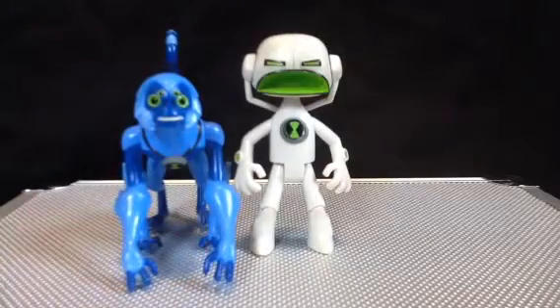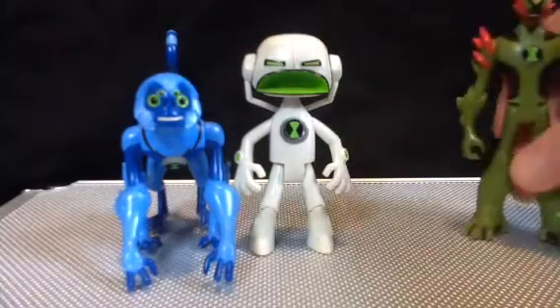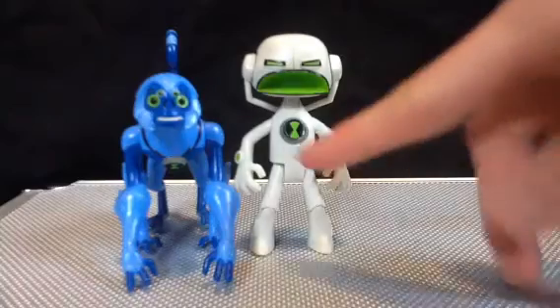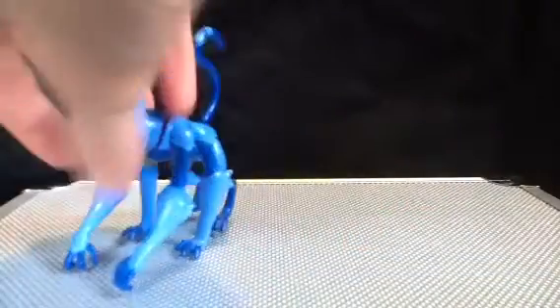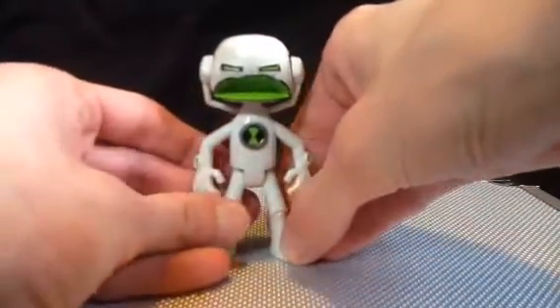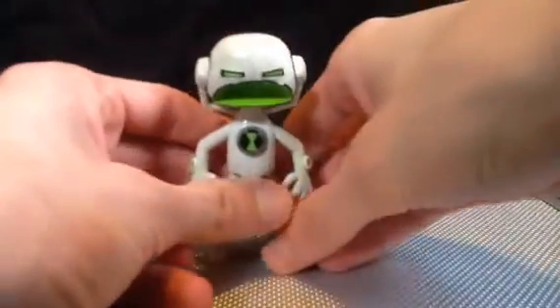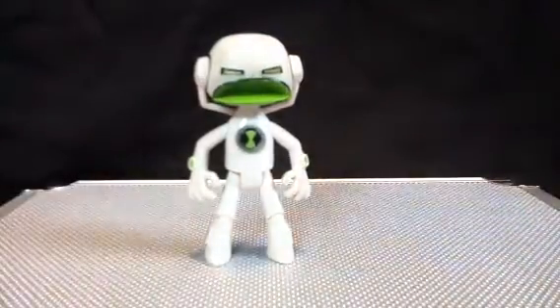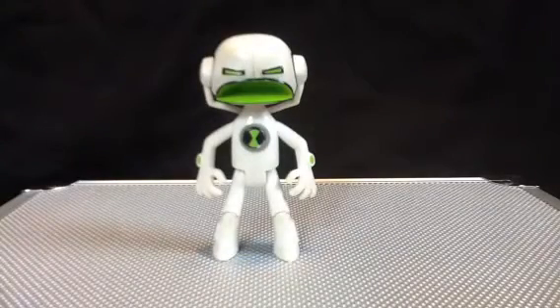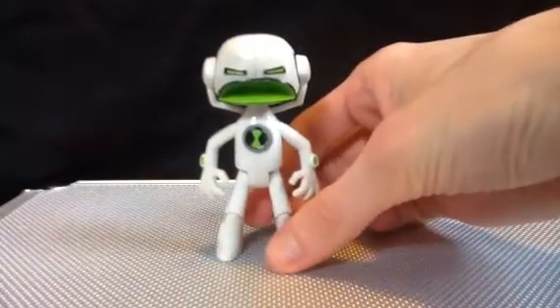Here he is next to Spider Monkey — he is way too big. And here he is next to Swampfire. While being shorter than Swampfire, I think he's a little too big. He should only be probably up to Spider Monkey's chin, really. Echo Echo is a little off-size, but then again, they wanted to make it worth the price point, so I guess it's alright. He also multiplies, so maybe they could've packed two or three in the same set or something. Kinda like Ditto from the original series.